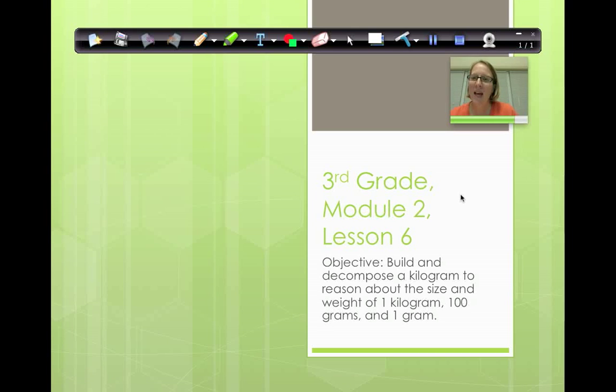Hello everybody. Today we are going to tackle lesson 6 — this is module 2 lesson 6. At the end of this lesson you should be able to build and decompose a kilogram to reason about the size and weight of one kilogram, 100 grams, and 1 gram. Remember what decompose means? When we talk about decompose in math, it means we are going to take it apart and break it down into little bits.